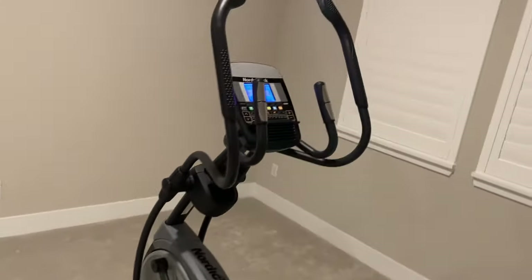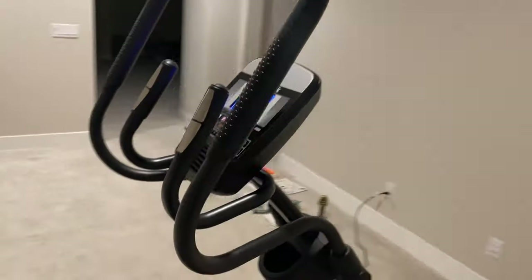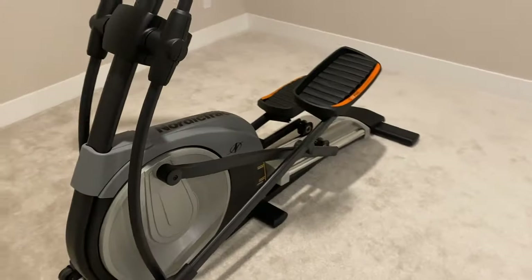Are you moving to a new house and wondering how to move your elliptical machine? Did you just get an elliptical machine from Craigslist or Facebook Marketplace but have trouble hauling it back home? Well, here is the solution.